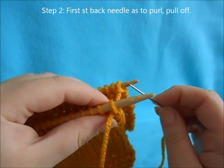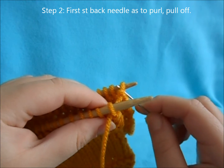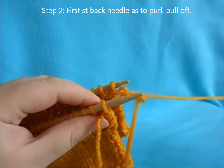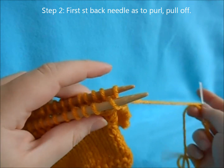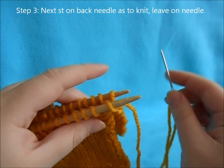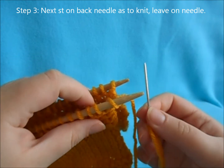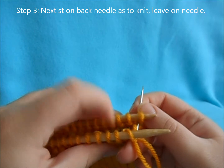You're going to go into the first stitch of your back needle as if to purl. Then for step three, go into the next stitch on your back needle as if to knit, leaving it on the needle.